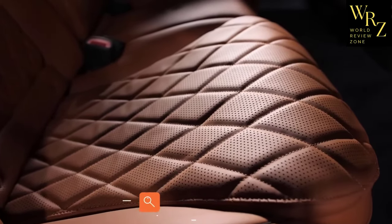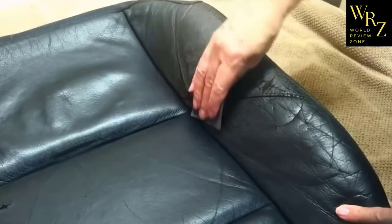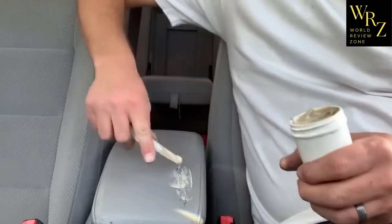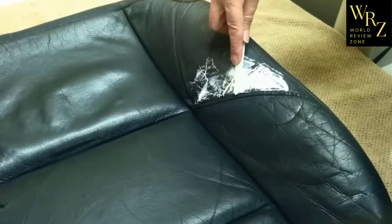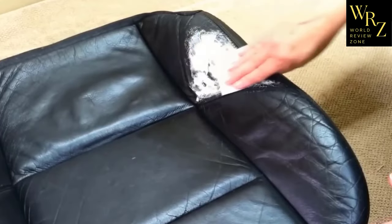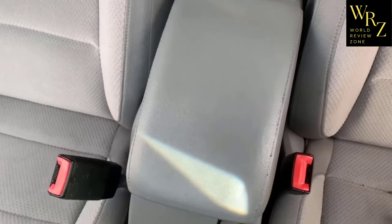No matter how beautiful and durable the leather upholstery in a car interior may seem, this material still ages and requires careful care. As soon as cracks — so-called cobwebs — appear on the surface of a leather seat, they should be treated as soon as possible. Liquid leather is a compound applied to the surface that, upon curing, creates a strong layer of vinyl. The kit comes with a spatula, a spare piece of vinyl for patterning, 7 cans of different colors, and a mixing container.